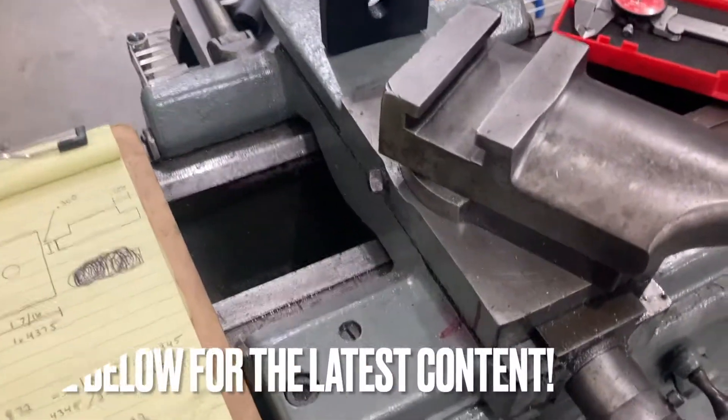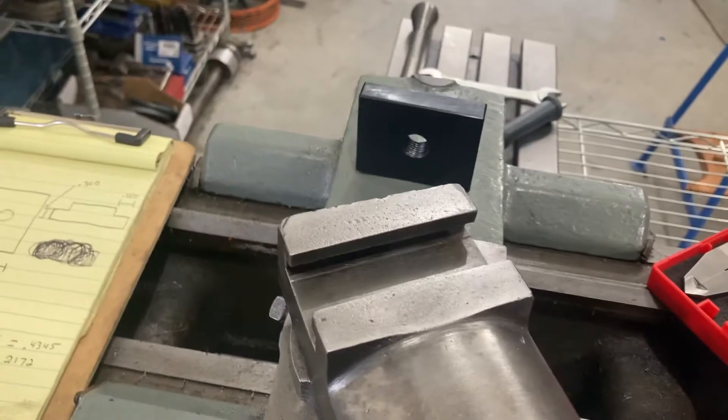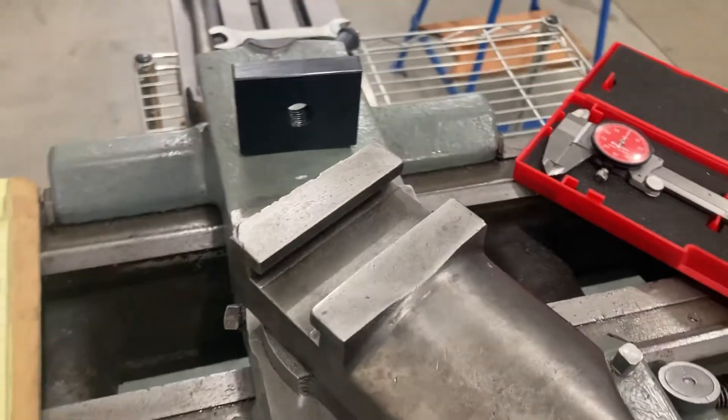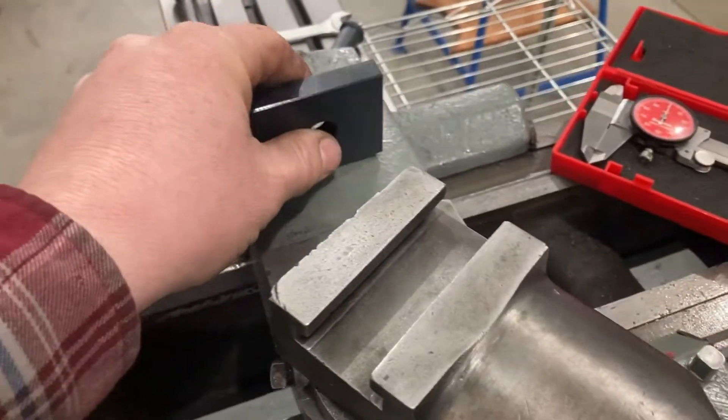Welcome back. We're doing a video today on making a T-nut for a quick change tool post upgrade to this Logan 922 lathe. This is going to be a quick video just showing the machining process of making the T-nut — very simple operations.